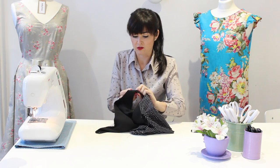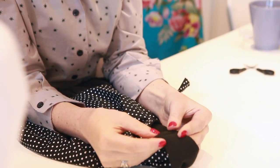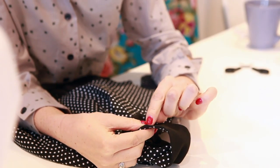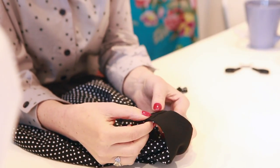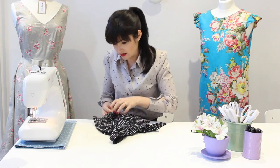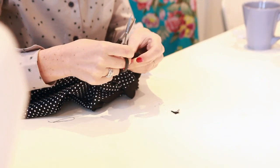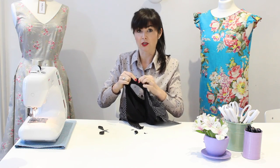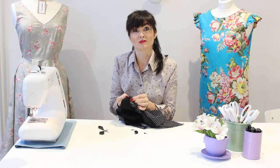They're stitched, so now pull through — and there you have the strap joined. The key to making this a smooth join is that it needs to be positioned really close to that seam; if it's not, you get a ridge. You also need to trim away some of the bulk, so I'm going to go back inside and get rid of some of that bulk so it sits a lot better. Then I'll go to the iron and get it nice and flat and smooth.